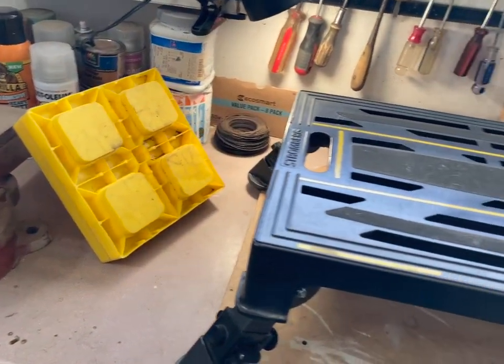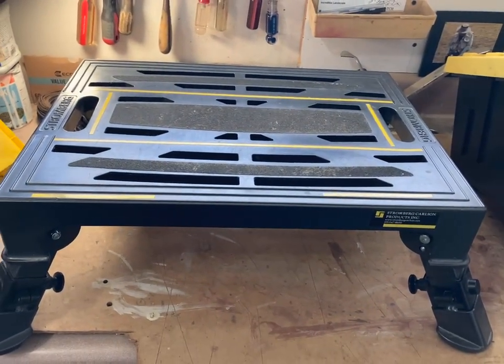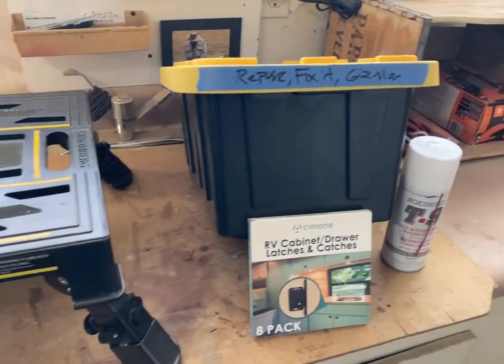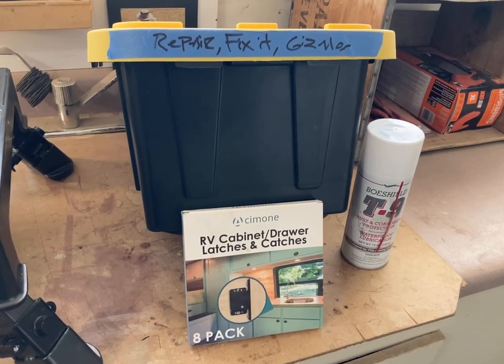There's a whole set of leveling blocks included with this RV as well — this one is actually a hundred dollar unit. This step is also going to be included with the RV. Lots of things so that you can just get in, start it up, and go camping.